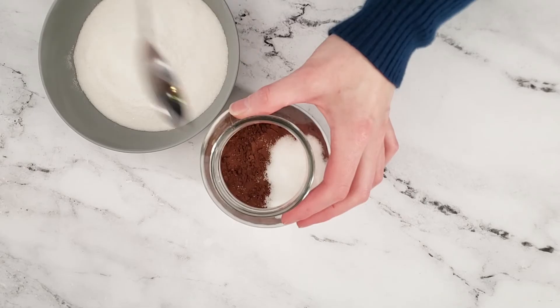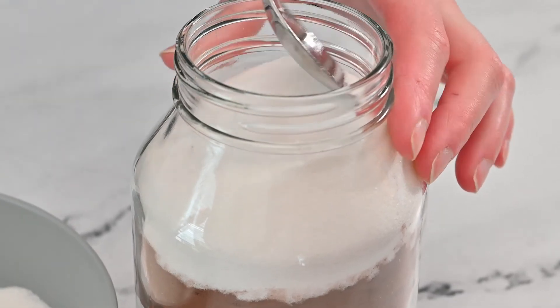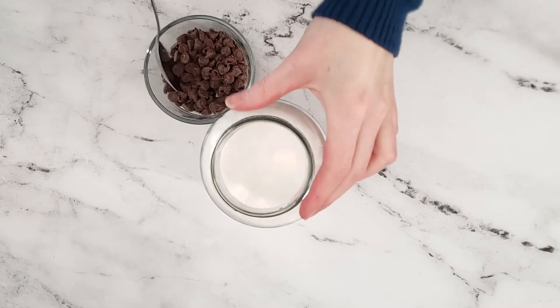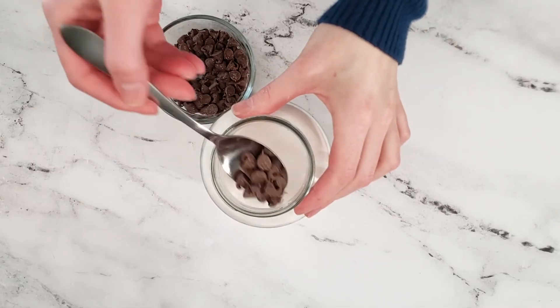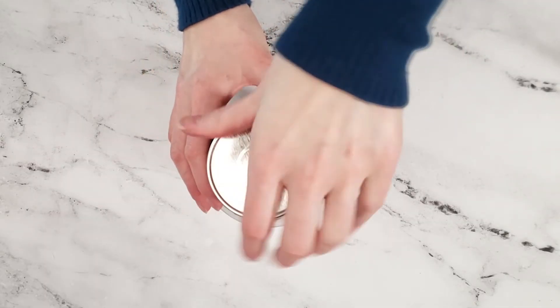Add in the granulated sugar and try to press it down as much as possible. Then add in the chocolate chips. Place the lid on the jar and seal tightly.